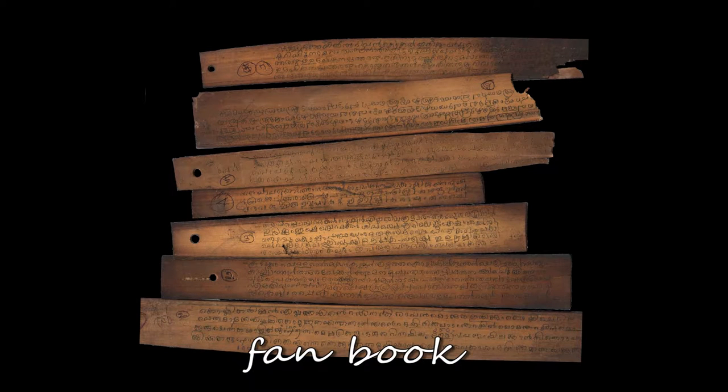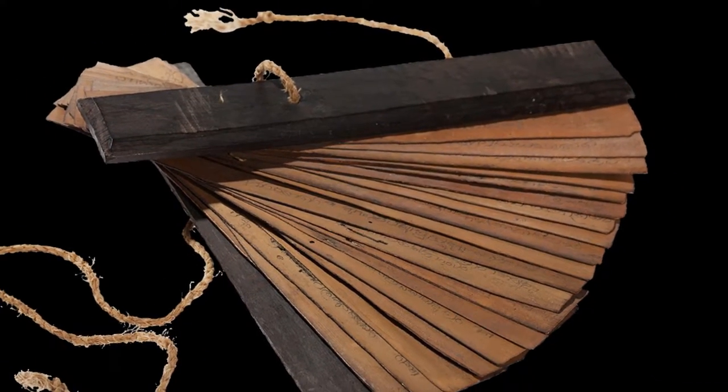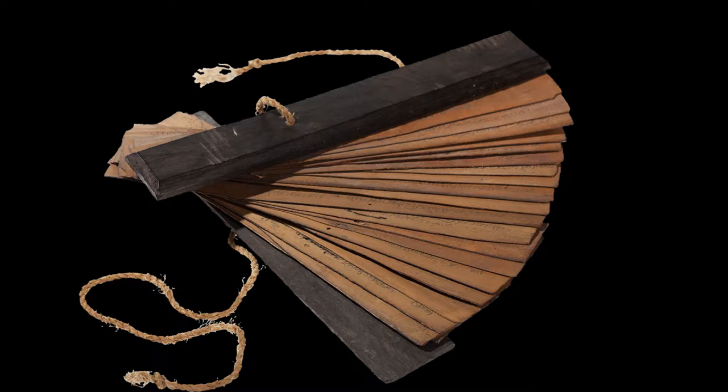The fan book is quite similar to the Pothi, but in its sheets a single hole has been placed near one of the edges, and through the hole a ring of rope or metal keeps all the sheets together. This format is closely related to the Chinese Buddhist texts.